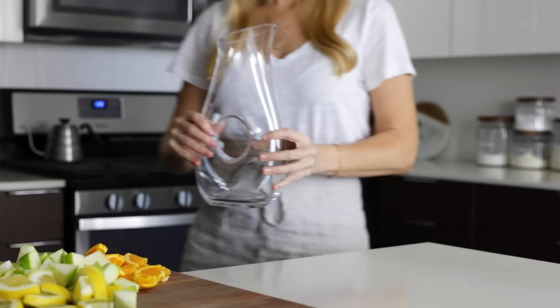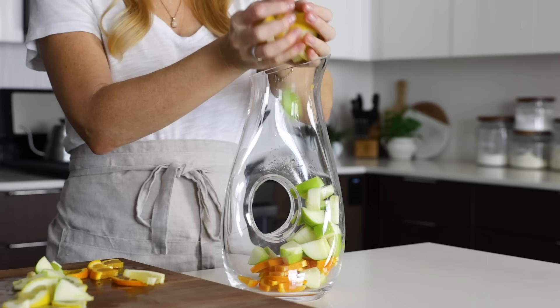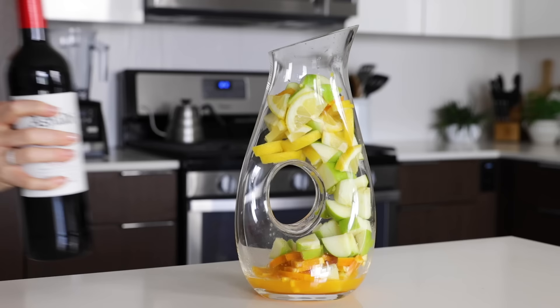Once all of your fruit is chopped up into small pieces, grab a pitcher and toss the fruit in. I love this modern pitcher — it's beautiful and perfect for this sangria recipe, and I'll link it below. Though you'll see it does get a little fuller than normal, and yes, I'm blaming my gargantuan lemon. Pour in the freshly squeezed orange juice and then grab your bottle of red wine.